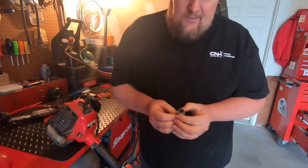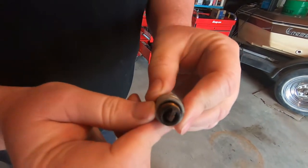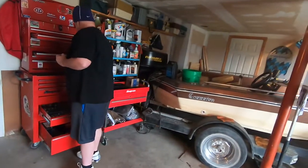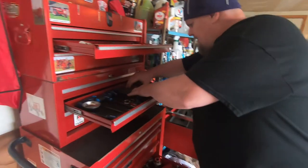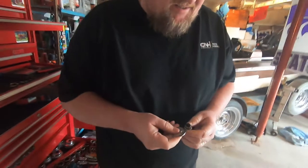Once we got it out, we want to look it over. It looks pretty oiled up. So let's come on, we're going to get our tester for the gap and see what the gap setting is on it.